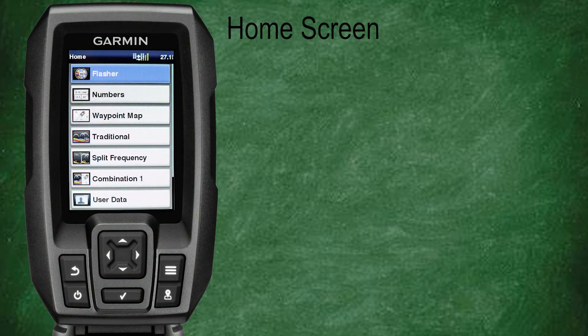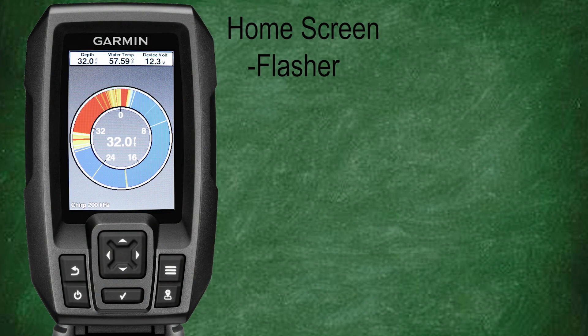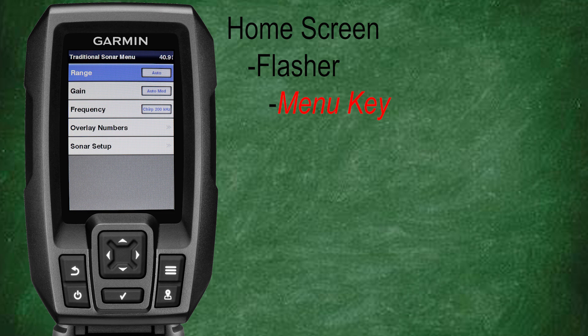From the home screen, select flasher. Now we'll look at some of our menu options for the flasher, so press the menu key. You'll see we have some options that should look familiar from earlier classes in the series: range, gain, frequency, overlay number, and sonar setup.